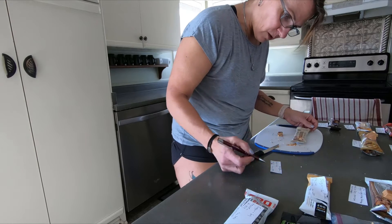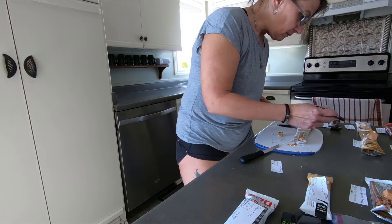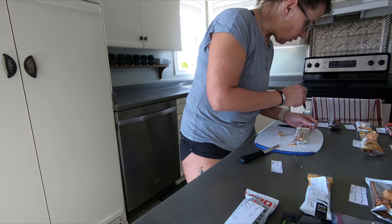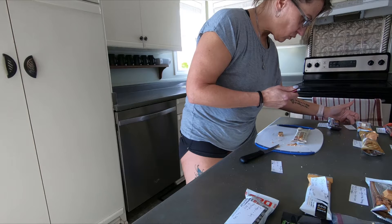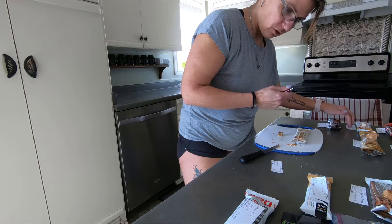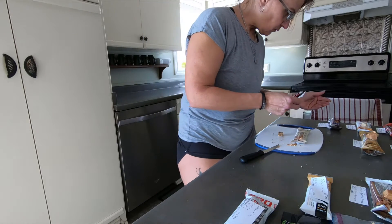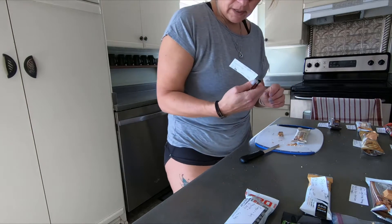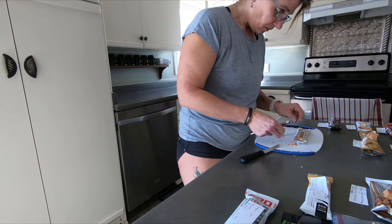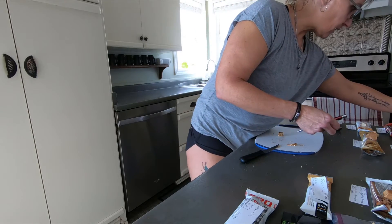One downside is the calorie content — it's 230 calories. But there are so many other ones, like the One Bar, which I said I love, is 220 but it tastes really sugary. The fact that it's only 10 calories difference is not much at all. So I definitely want to say that's number one.